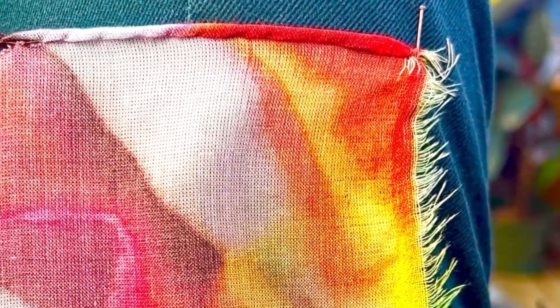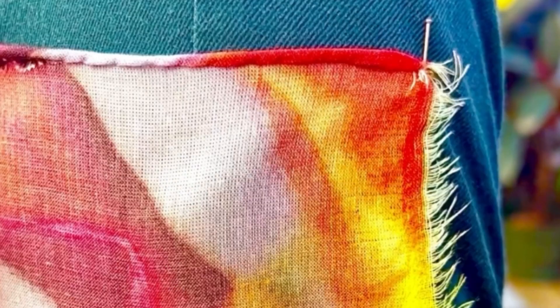Oh, love it. And again, a very thin rolled baby hem.